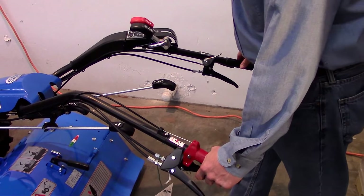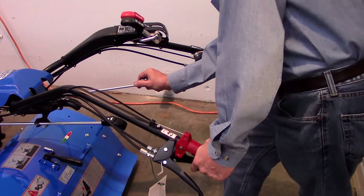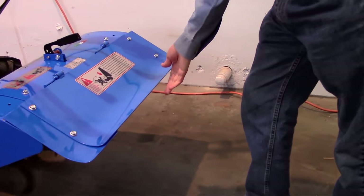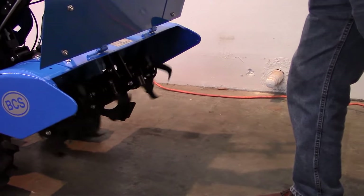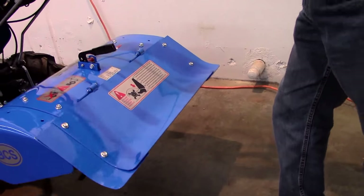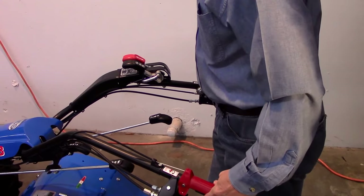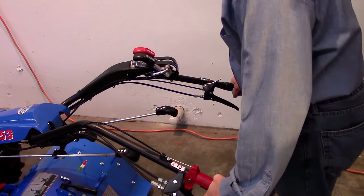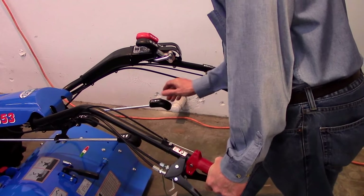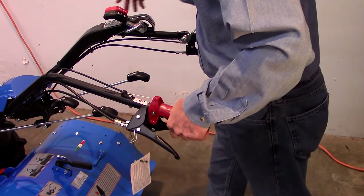Next, check that all controls work properly. Engage the PTO control and check for implement operation, then disengage. With the reverser lever in forward and the PTO engaged, shift into reverse, thereby verifying that reverse cannot be achieved without the tines being disengaged.